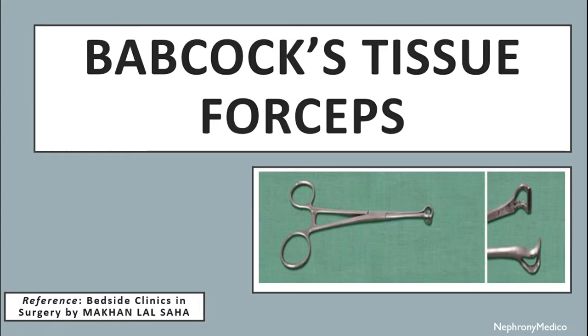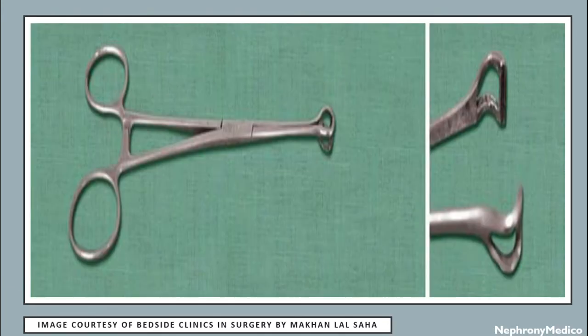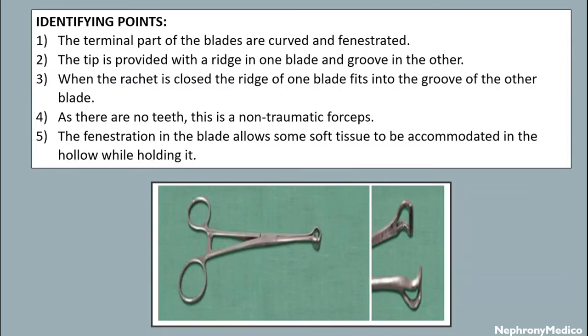Let's talk about Babcock's tissue forceps. The terminal part of the blades are curved and fenestrated. The tip is provided with a ridge in one blade and groove in the other. When the ratchet is closed, the ridge of one blade fits into the groove of the other blade. As there are no teeth, this is a non-traumatic forceps.